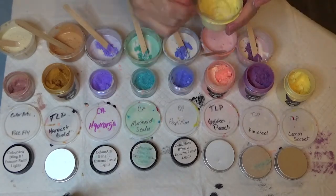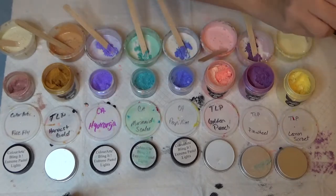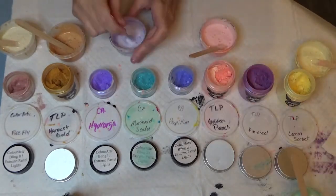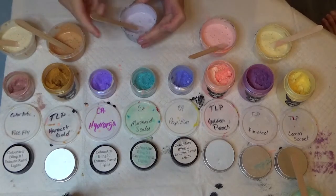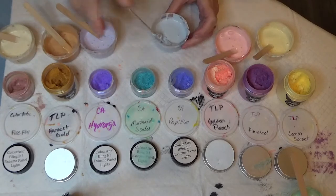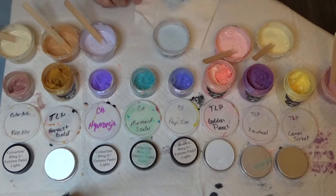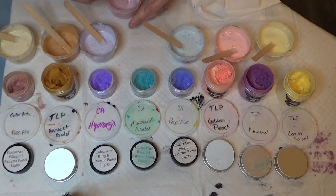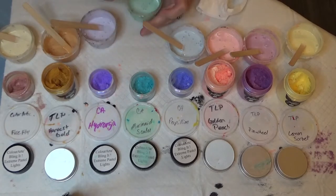I get my husband to come over and stir these sometimes — it's kind of boring watching me stir pigment into the base three. Once you get that part done and all the pigments are stirred in, you'll notice it creates a lot of bubbles. That's why I like to make mine ahead of time so it can sit overnight, or even three nights, to let those bubbles out. I don't like to mix them and paint the same day unless I'm really in a pinch. You need to mix them very well, especially the TLP pigments — they don't dissolve quite as well as the Color Art stuff.